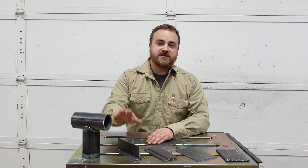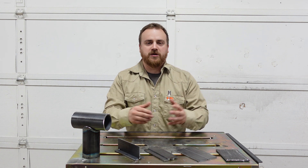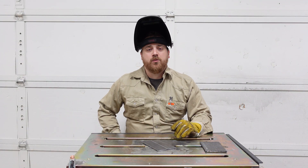Today's video is going to cover just that. We're going to cover the butt weld, the lap weld, the T-weld, and then a pipe saddle. At the very end we're going to talk about a couple more joints that we're not going to demonstrate today and talk about how these skills relate back to those. So without further ado, let's get to it.